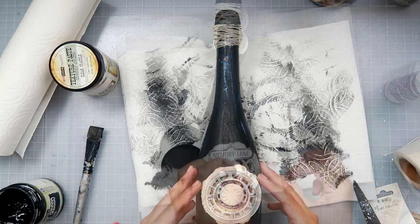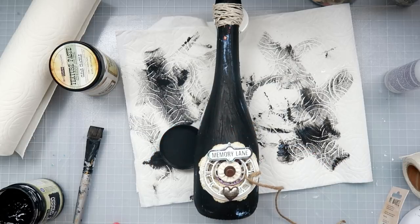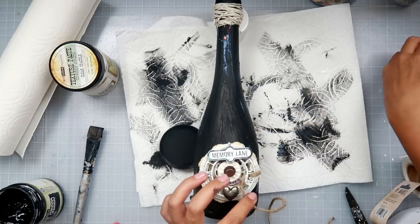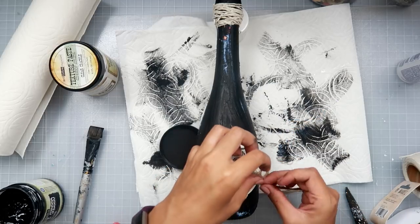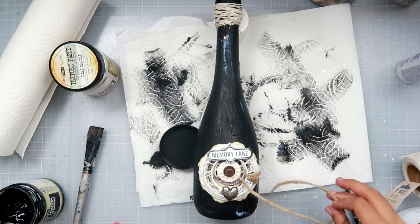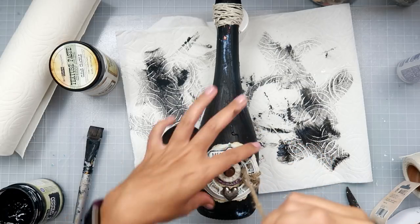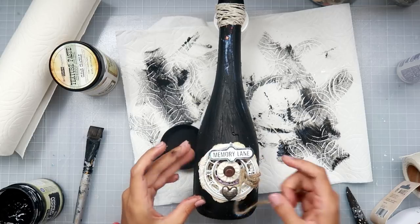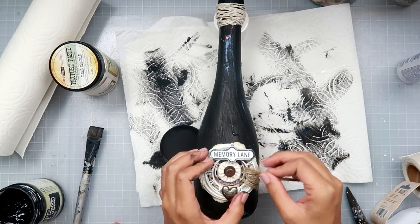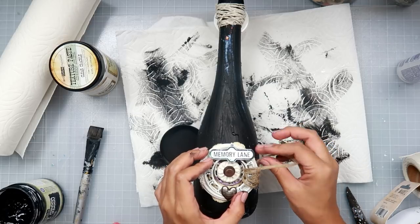I will try to find links in the description box below, but I do encourage you to use things that you have on hand and just layer things up and find things that will give your project really cool texture. It doesn't even really matter what it is because you're going to be painting it with black gesso — it's going to be covered up anyways. You can use computer parts, paper clips, all sorts of different things.